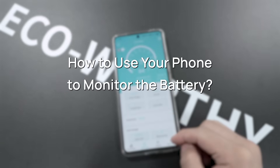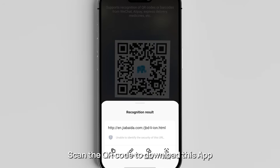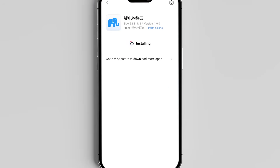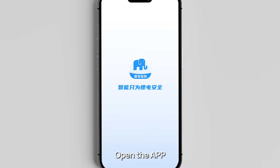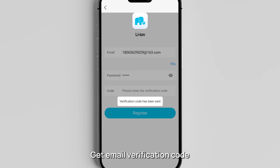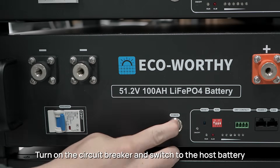To use your phone to monitor the battery, scan the QR code to download the app. Open the app, register an account and log in, get the email verification code. Turn on the circuit breaker and switch to the host.